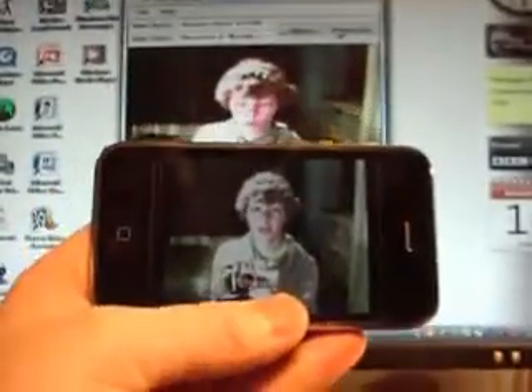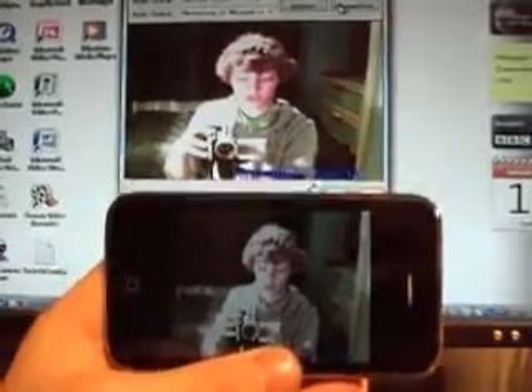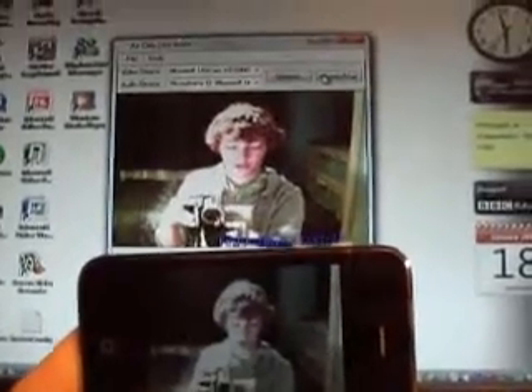Hello and welcome to a Green Man video. I am Matt. In this video I'll be showing you a great application which I've downloaded off the Apple App Store. It's called AirCam and it costs £4.99, and what it does is it wirelessly sends your webcam to your iPhone or iPod Touch. So you can see here I'm on the computer screen and my iPhone here.